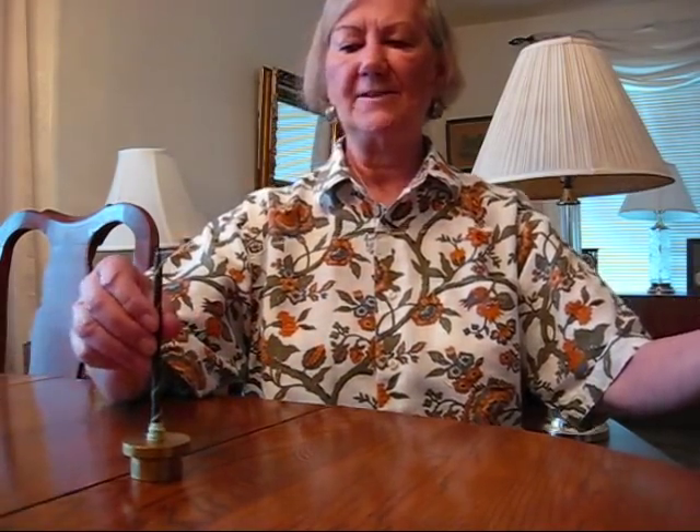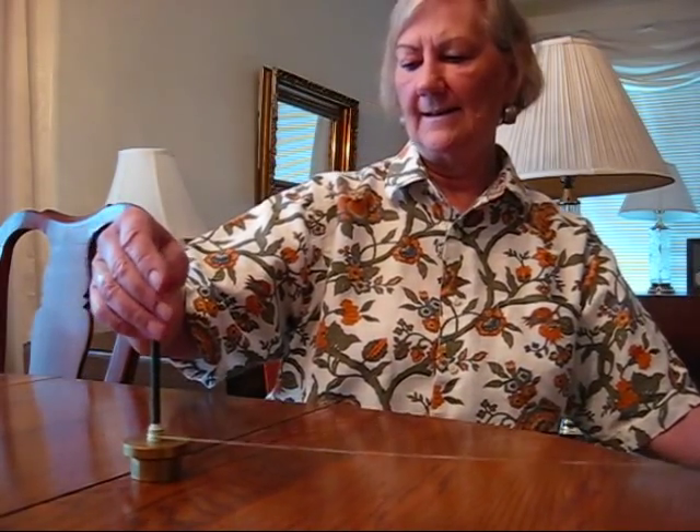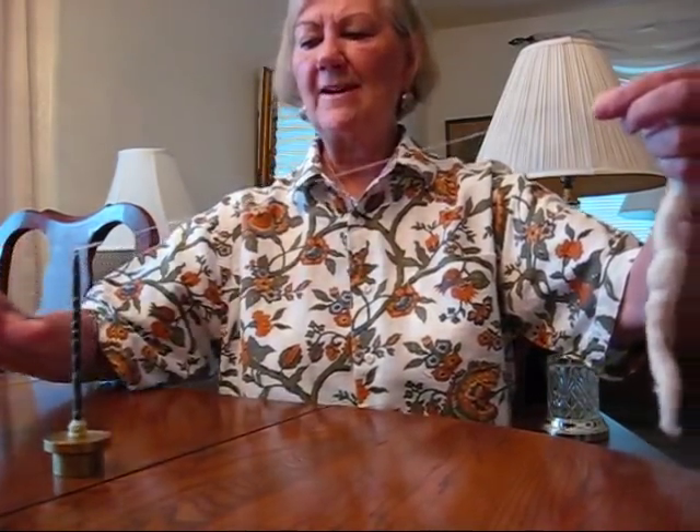Cotton takes a lot more twist than you think. Now this — I'm kind of tugging on it and you can see it's ready. I'm going to wind it on. One thing about cotton you always need to remember: there's a right end and a wrong end to your sliver. If it's not drafting out, you've got the wrong end.